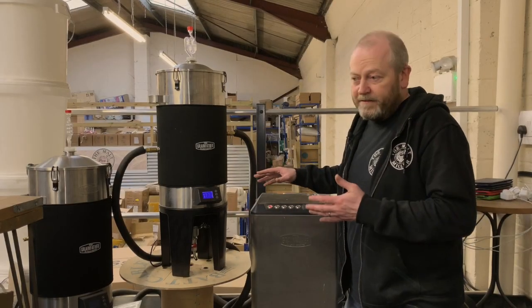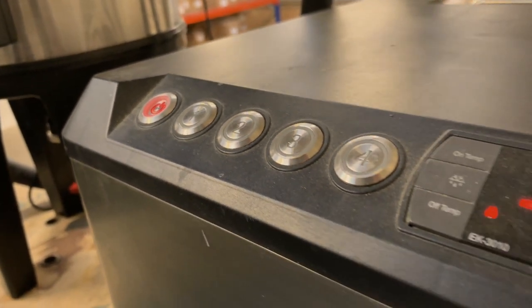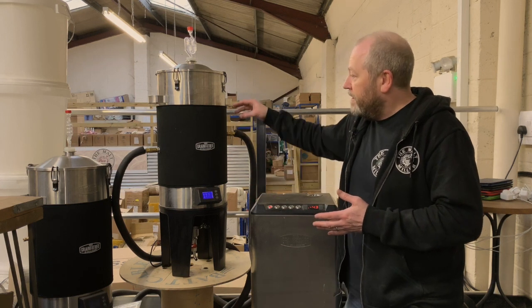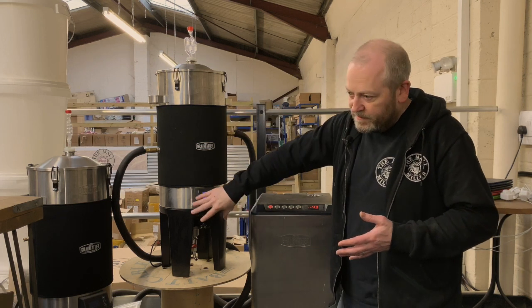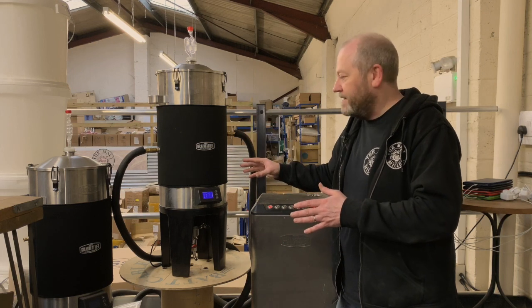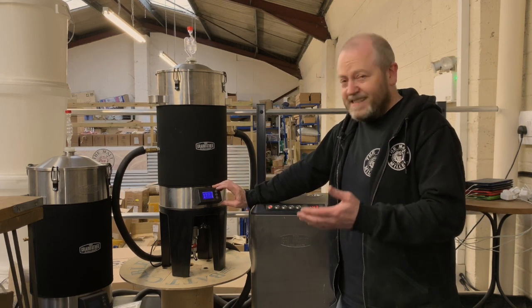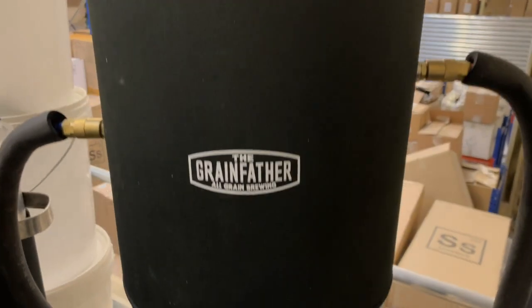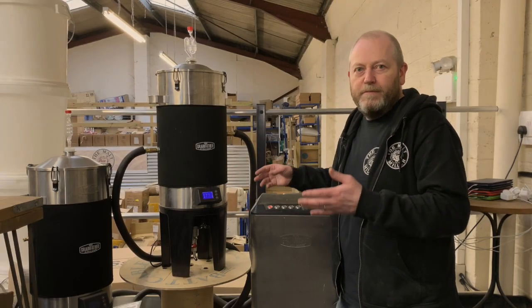This is the other way of controlling fermentation temperature — using the Grainfather glycol chiller hooked up to the Grainfather conical fermenter. You can actually hook four fermenters to this chiller. The glycol goes inside the double-skin wall, and underneath there's also a heating element, so it manages the temperature of the wort as it ferments. You can control or program the temperature from the front panel — set it to hold at a certain temperature for a number of days, then ramp up or down. It's fully programmable according to what the recipe requires.